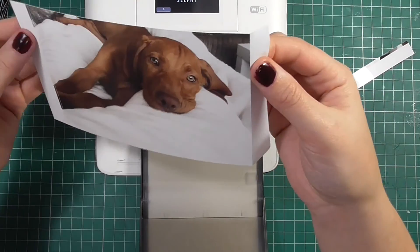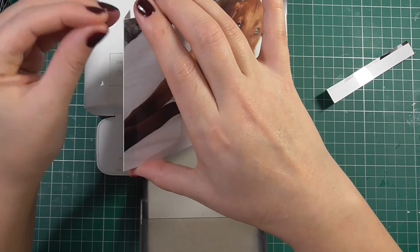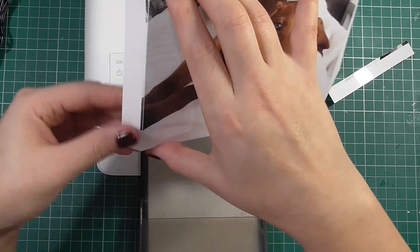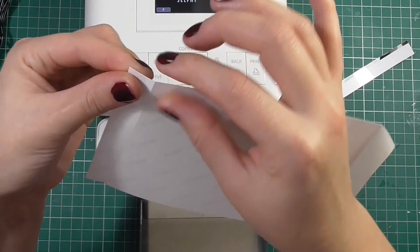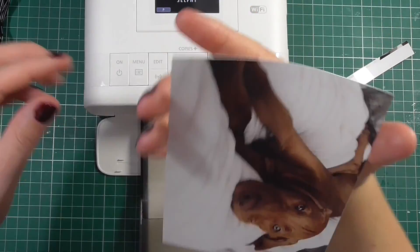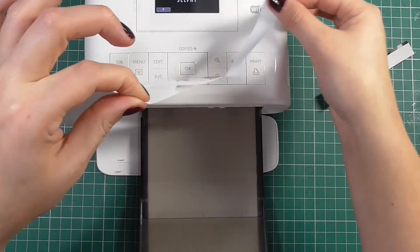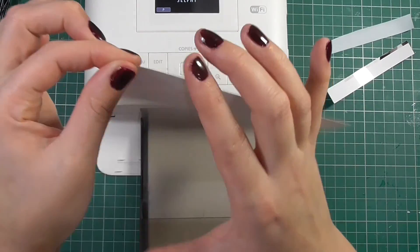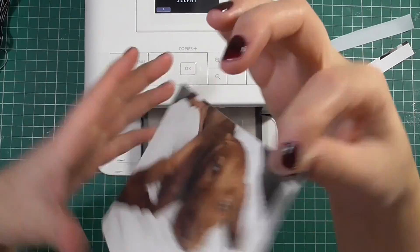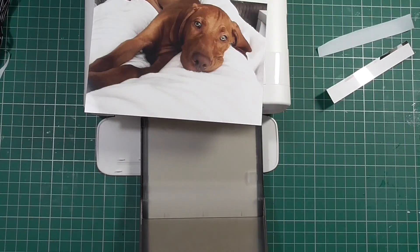That four by six size is perfect for your Project Life albums. I'll also show you how you can use the Pick Frame app to put two photographs on one page, and when you cut those out they're also the right size for the Project Life cards. This is a portable mini printer — I think it's the smallest portable printer that will actually do a full-size four by six photograph, which is why I decided to pick this one.